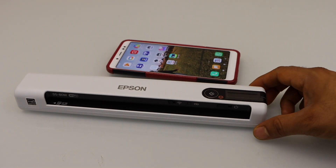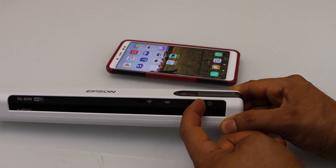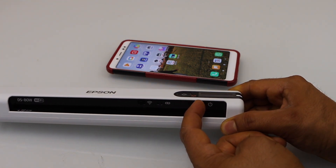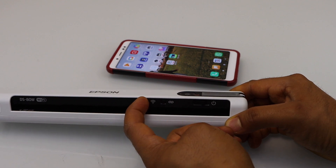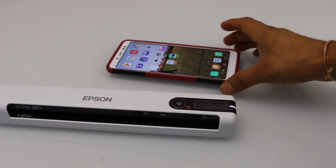To start the setup process we have to switch on the scanner. Move the power button to the right-hand side and release it. Also move the wireless button to the right-hand side. Wait for the light to become stable.